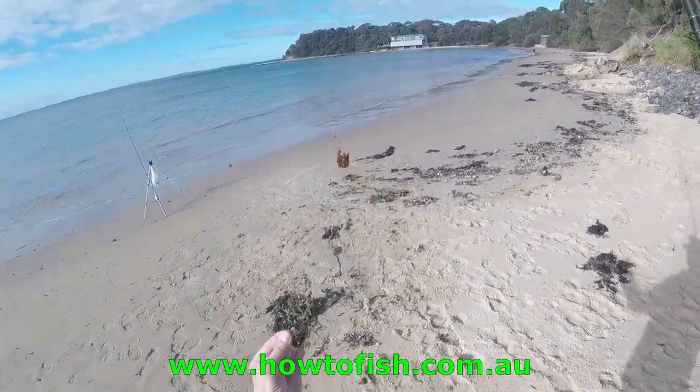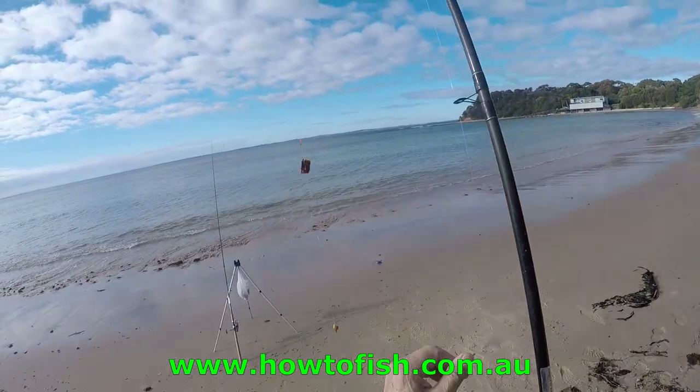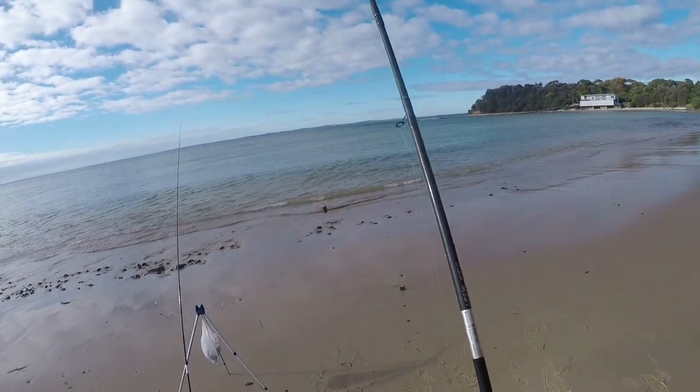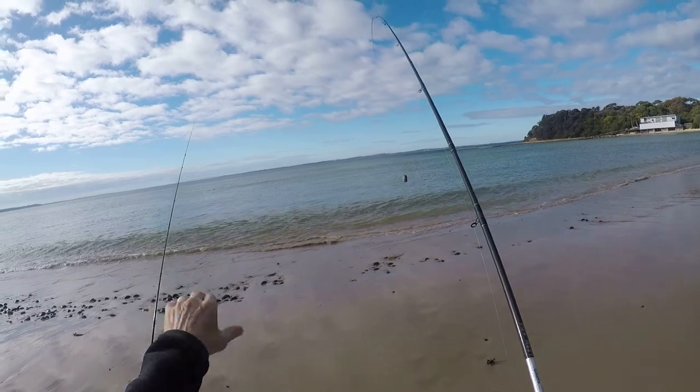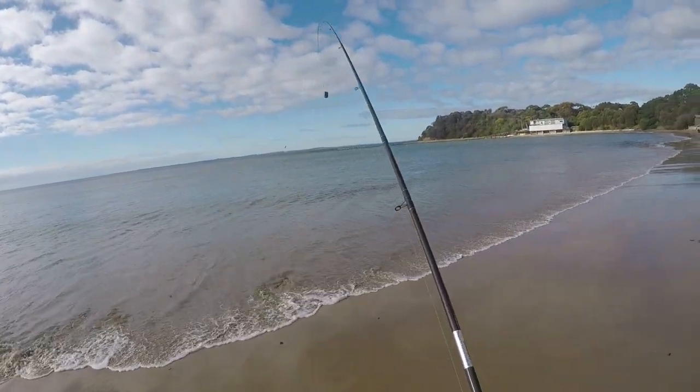I've got my burly cage full of burly and a little tiny piece of bait, because I know that there are a lot of small fish. The bigger rod with the bigger bait on it really hasn't had much activity, so it's all about small fish today.